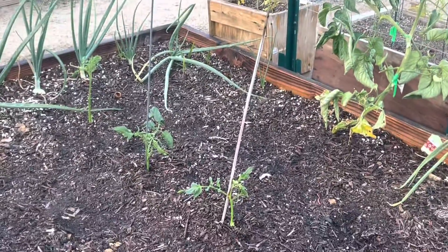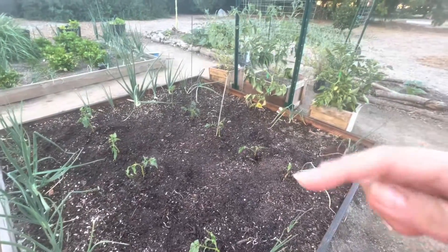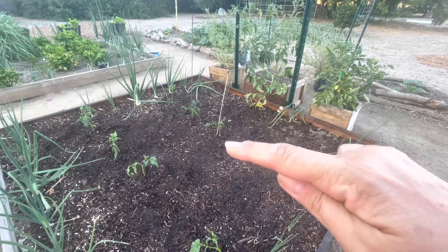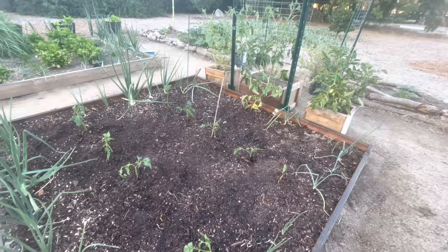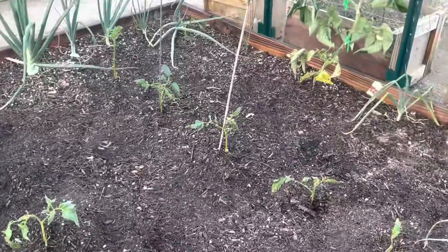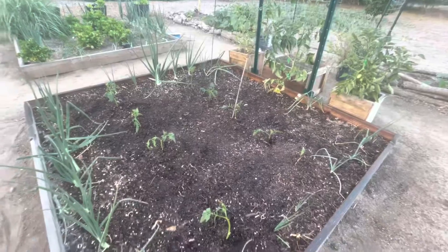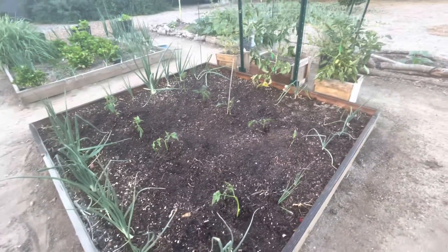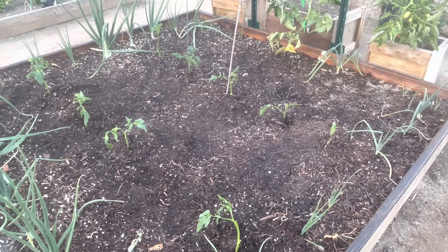I actually laid the roots down and then had them come up, and those two just didn't feel like sticking all the way up, so just give them a little support till they get comfortable. We'll see how this goes — I need to do this with my aromas too.